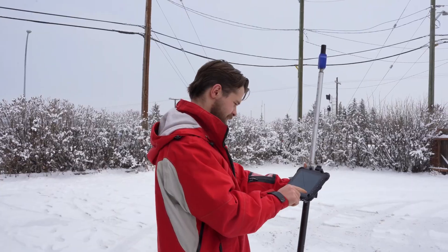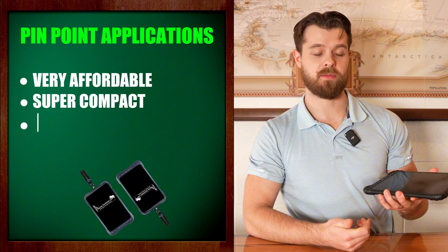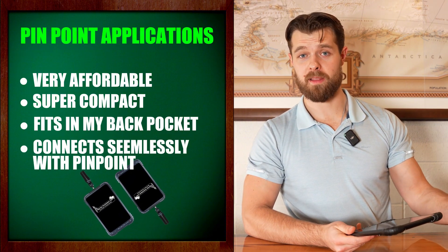Some accompanying accessories that can be really helpful — one is an Android tablet. We really like to pair this with the BMT 8. This is a really nice tablet, very affordable, super compact, fits in my back pocket, and it connects seamlessly with the Pinpoint.